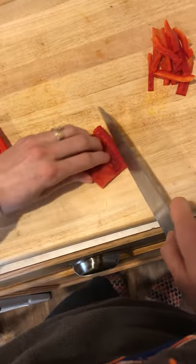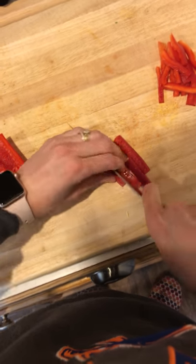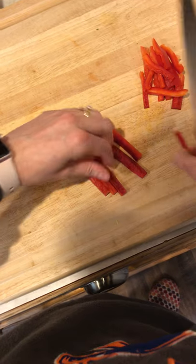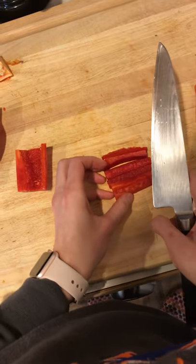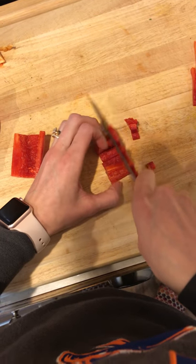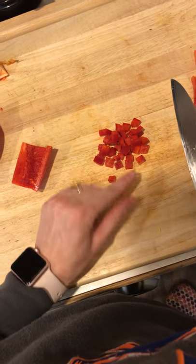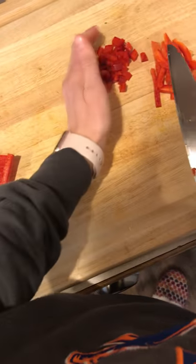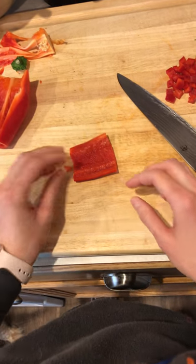Now I'm going to show you how to dice and also how to brunoise. For the dice, we're just going to use that forward sliding motion again, then make sure all of the flesh sides are up and go right back across to make nice squares — all about the same size. This would be a small dice. A brunoise is a very small, about sixteenth-inch cube used really for things like garnish.